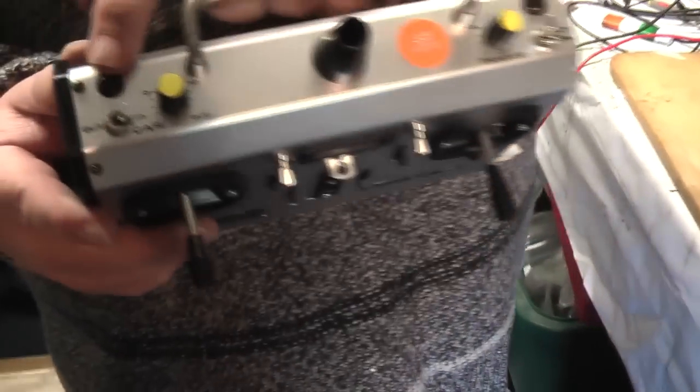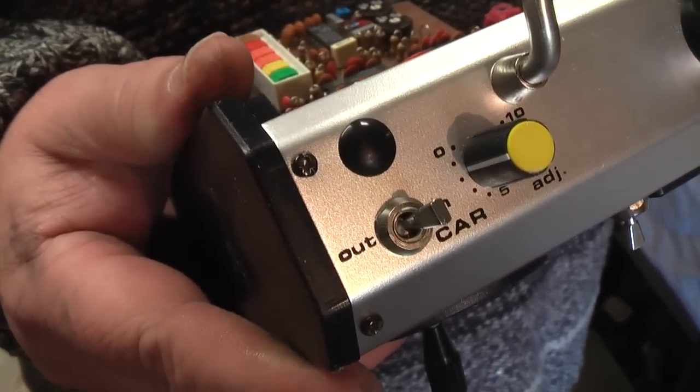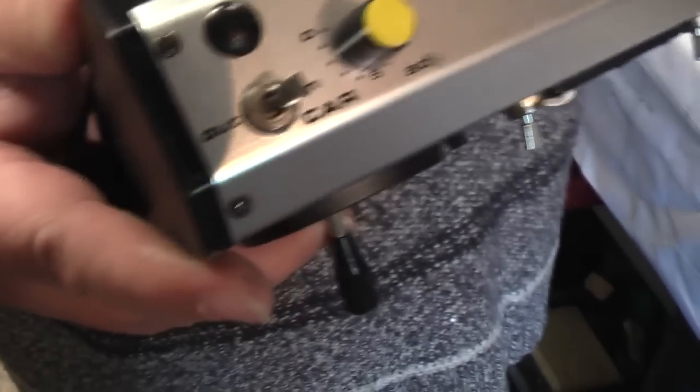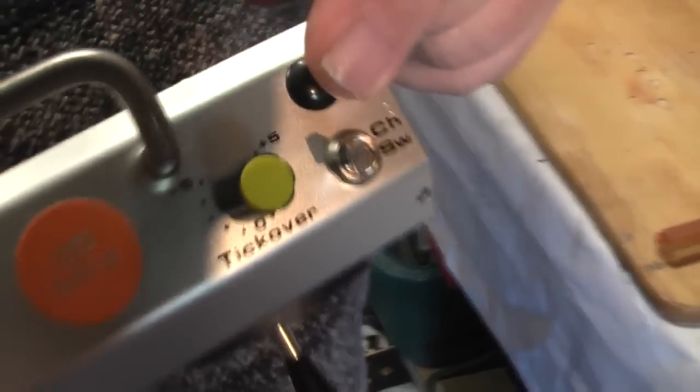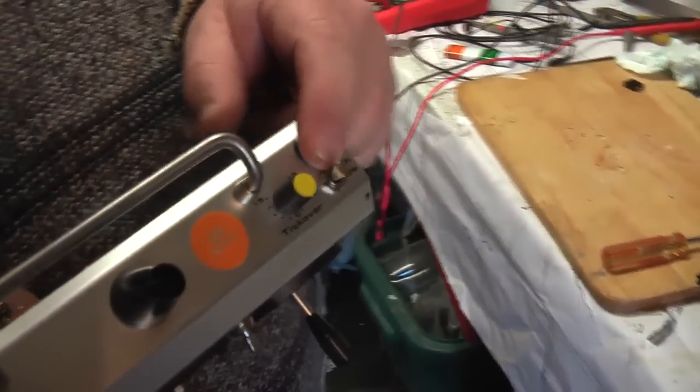We need to find somewhere to mount the aerial. I want to leave the original aerial in for authenticity. On this version there are two blank holes with blanking plates over them — they were for extra features if you wanted to spend the extra cash. We're going to use one of those holes to mount the SMA connector for the new aerial.